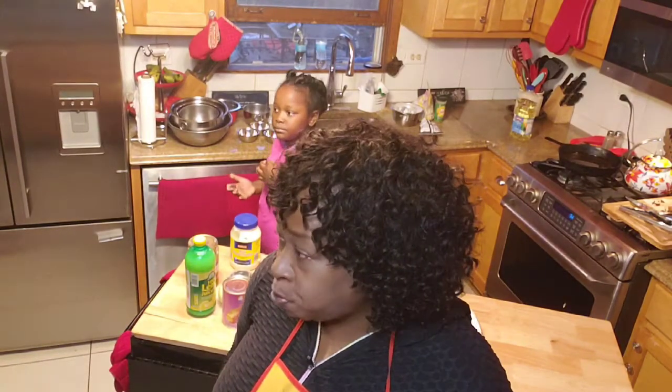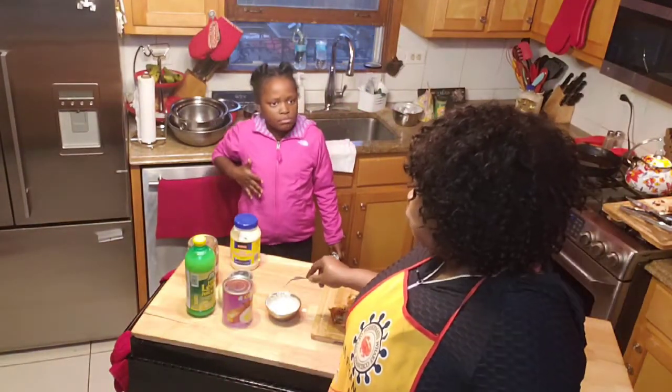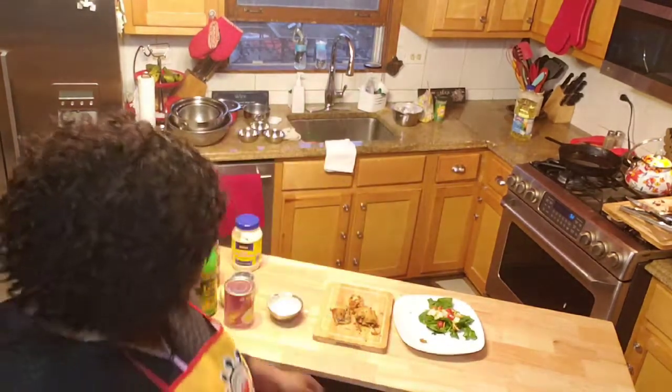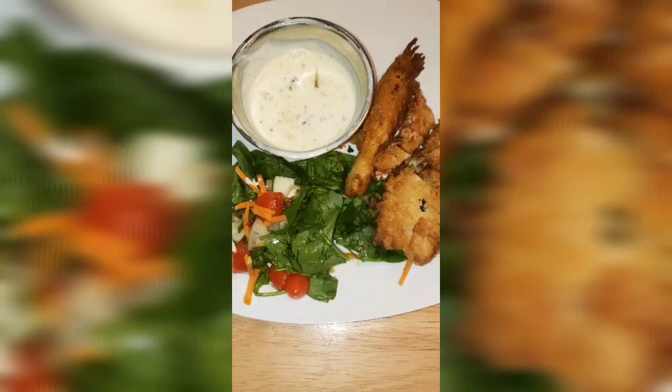That's that banana blossom, and that's my homemade tartar sauce. Thank you for joining me again — don't forget to like, don't forget to subscribe, and don't forget to hit that button. My girl says click that button! Thanks again for watching A Sister's Cooking, baby. We done had us some vegan fish!